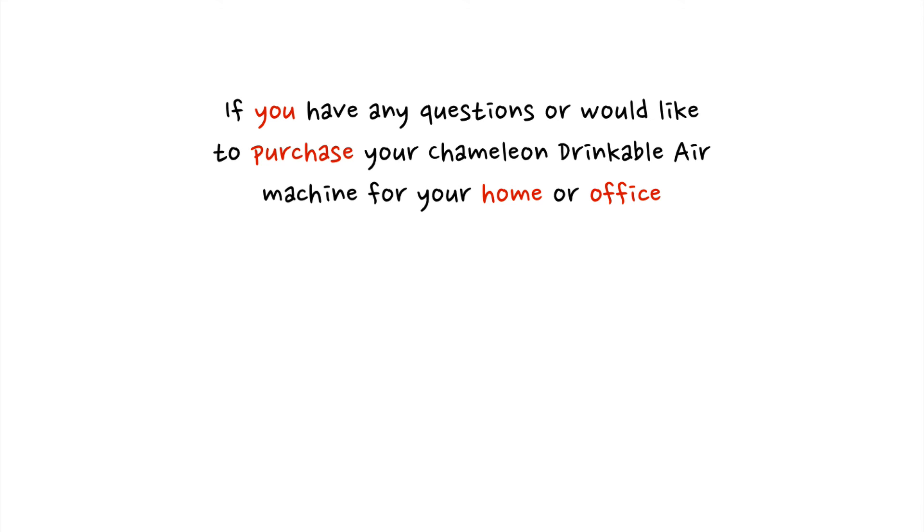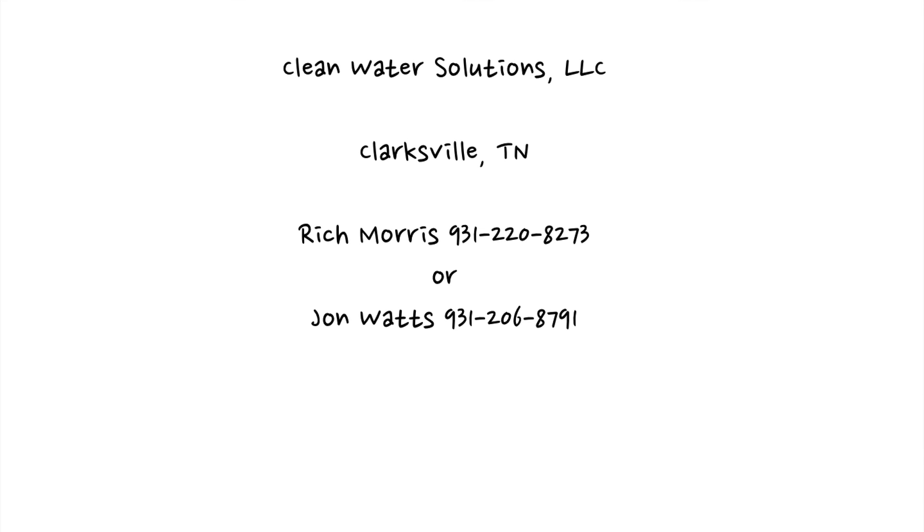To create the cleanest, freshest, great-tasting water you'll ever find. If you have any questions or would like to purchase your Chameleon Drinkable Air machine for your home or office, contact Clean Water Solutions LLC out of Clarksville, Tennessee — Rich Morris at 931-220-8273 or John Watts at 931-206-8791. You can call anytime 24/7. Thank you for watching the Clean Water Solutions video.